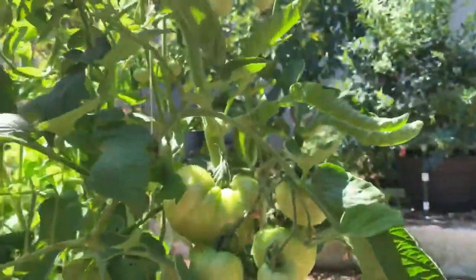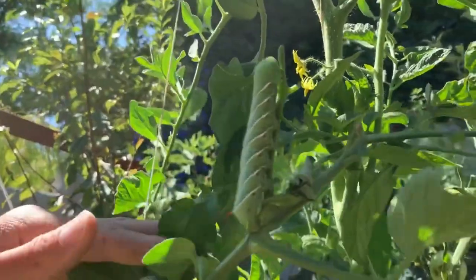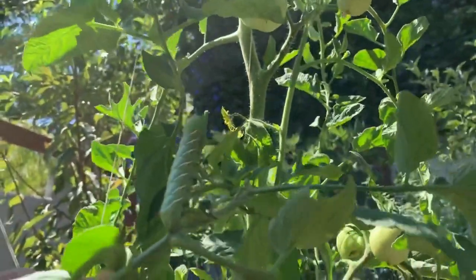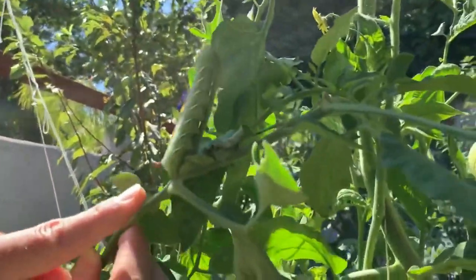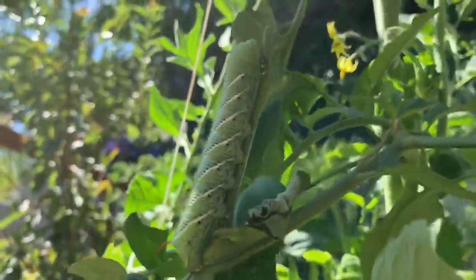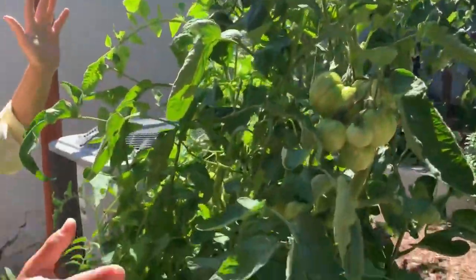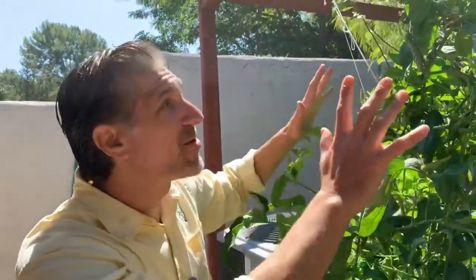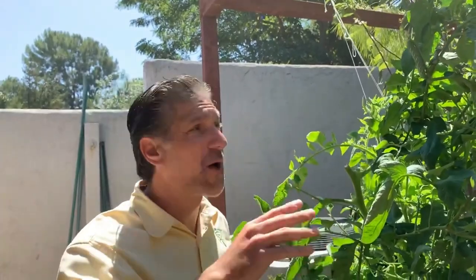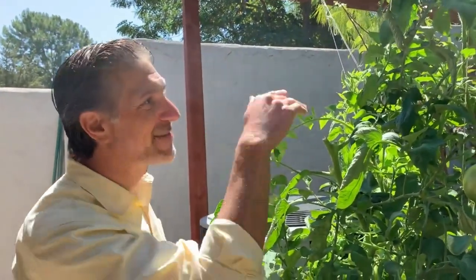Check out this tomato hornworm — how huge is that? This is literally a day to three days away from pupating. You can identify it by the horn on the tomato hornworm. We're leaving this one alone. Check out the leaves — they're 99% in perfect condition. Even if it was 80% condition it's still doing well, performing, flowering, growing. This guy's doing about 1% damage to this plant, and there is value in keeping your tomato hornworms in your organic garden.